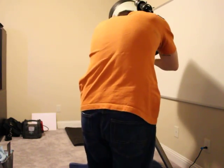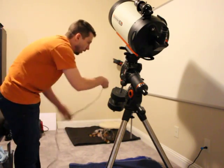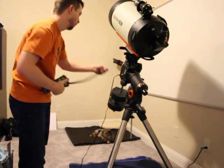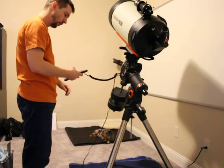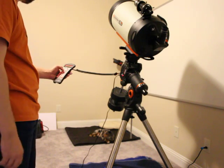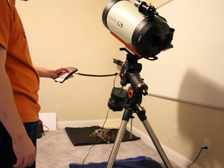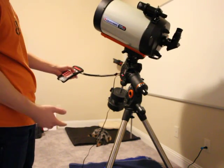The telescope mount seems to be quieter when slewing from one side to the other. I'll power it on and show you what I'm talking about. One of the things I did after I got it fully assembled is I ran the gears all the way around for a while, doing three revolutions in each direction to make sure that the gears meshed fine.